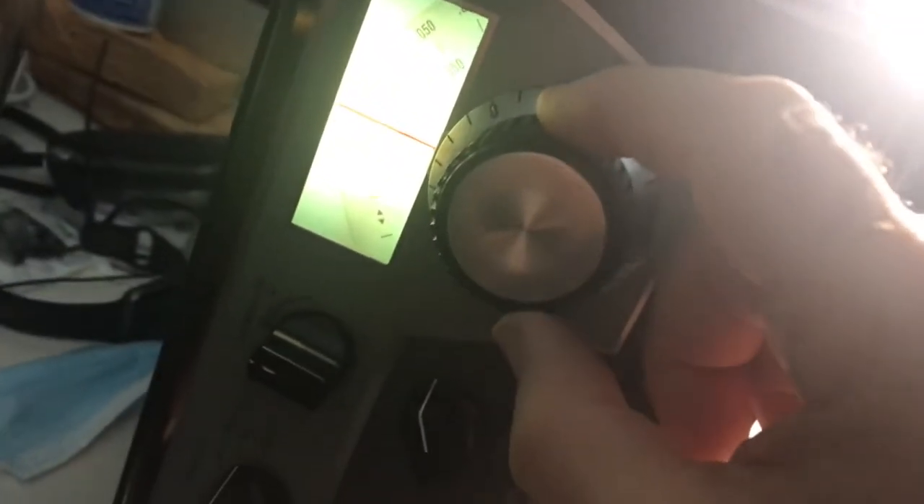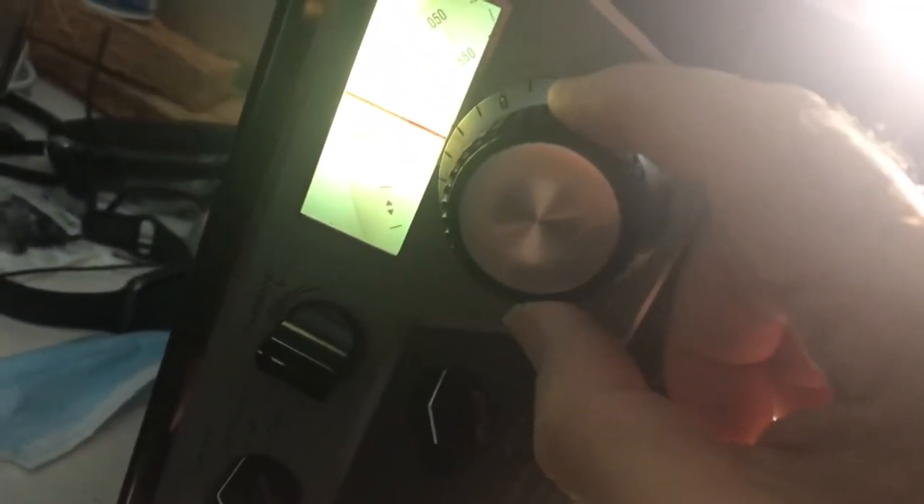What I want to do now is go to sideband mode here, and then you can detect the carrier. So there you can hear the heterodyne. That is WWV coming in.